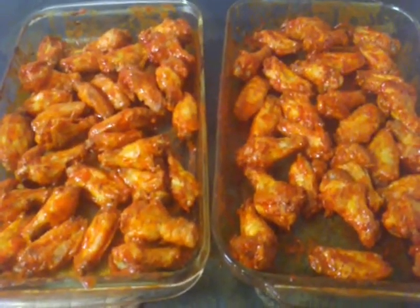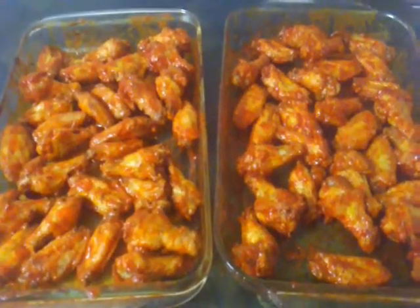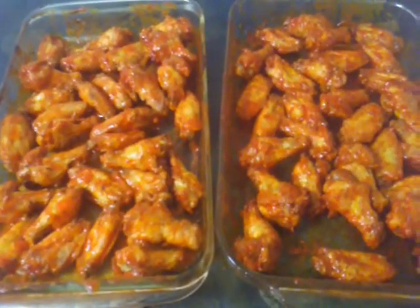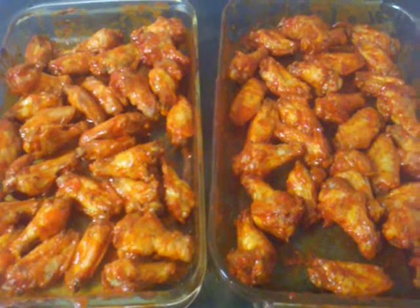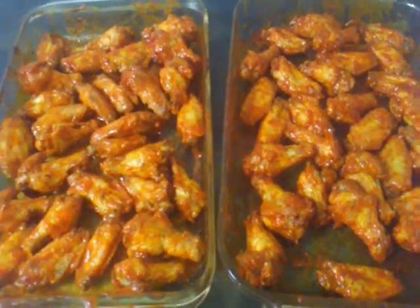We've pulled them out for the second turn and mixed them around. It doesn't look a lot different than the first turn, but believe me, it's working. We've turned and mixed them and they're ready to go in for the third round after 10 minutes.